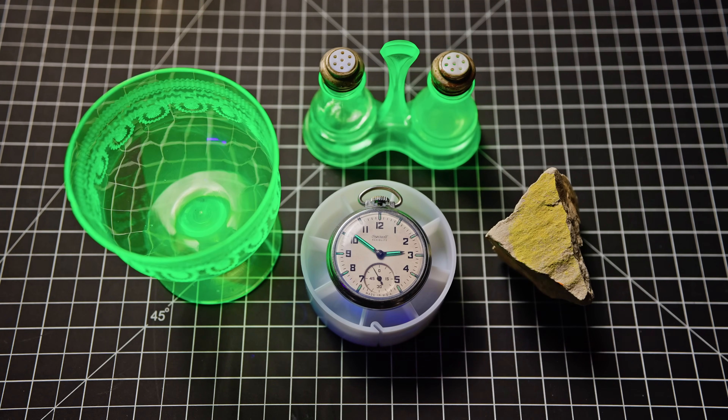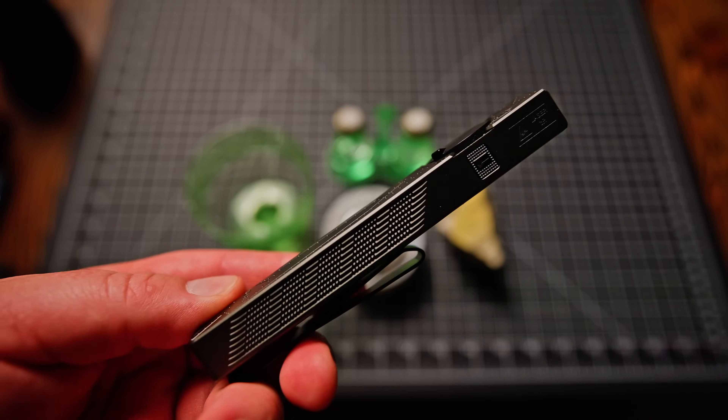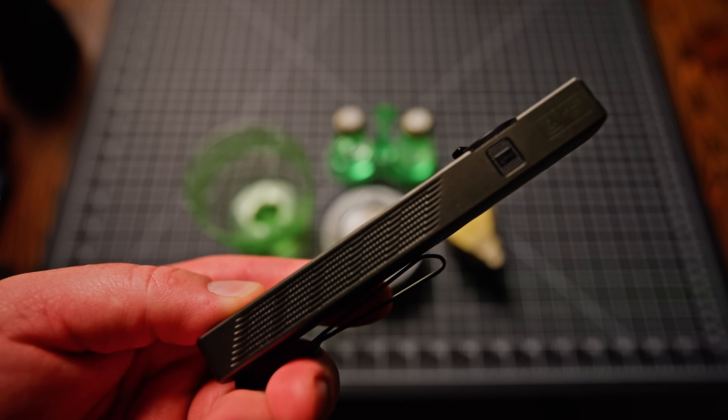So my relationship with Olight is that they send me out lights for free. They don't pay me. I try and make videos when they send me out products, and sometimes I get around to it and sometimes I don't. But so far I've been really impressed with the products, and this is pretty cool.